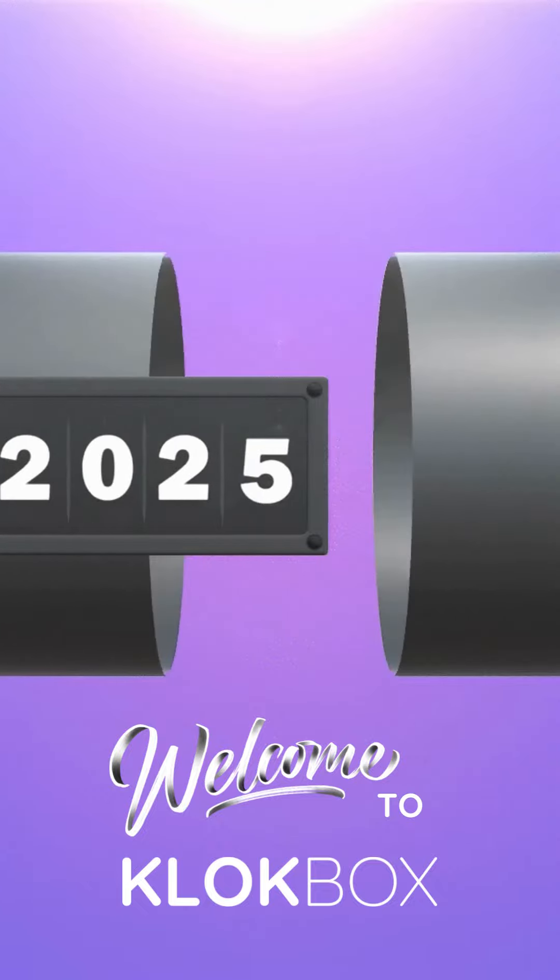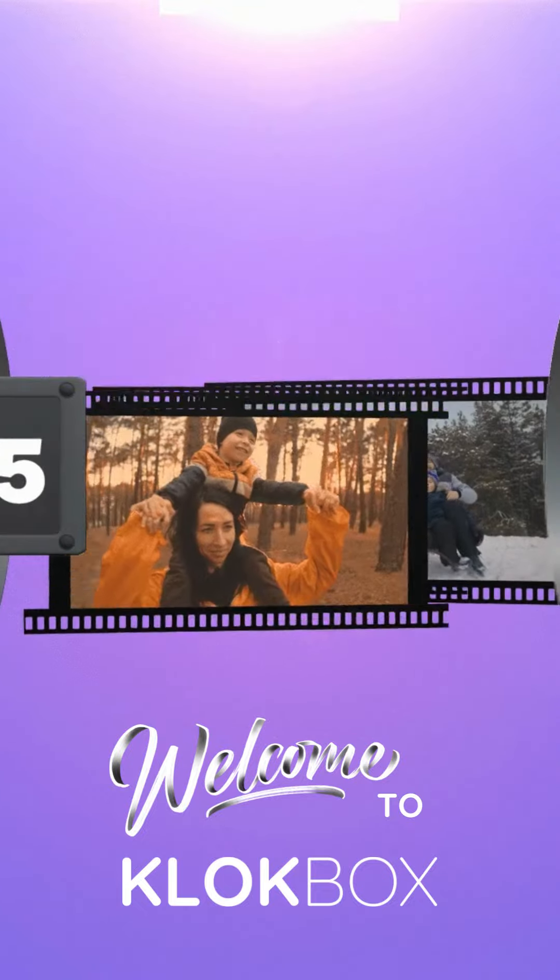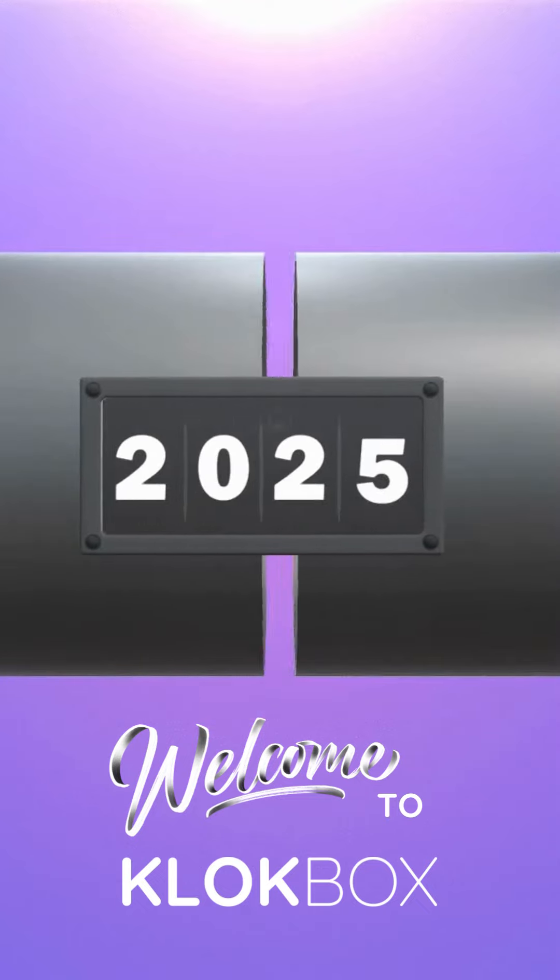My mom is the best mom in the world, and I love that she is building this amazing present for us to open in the future.